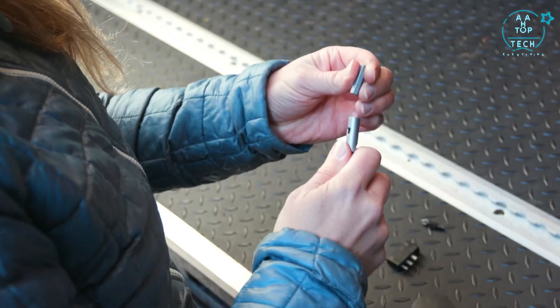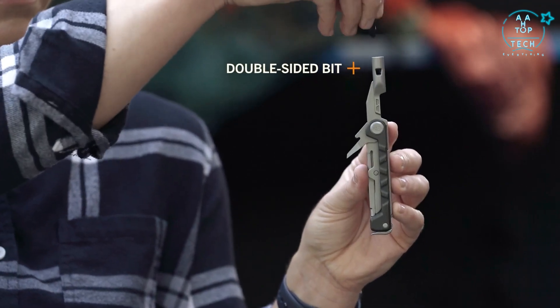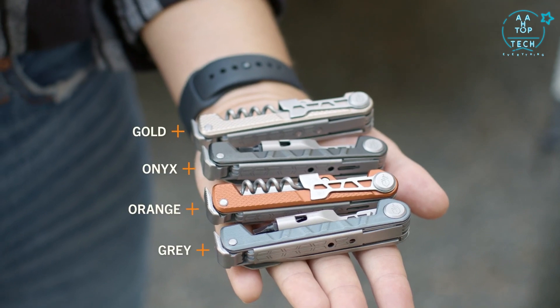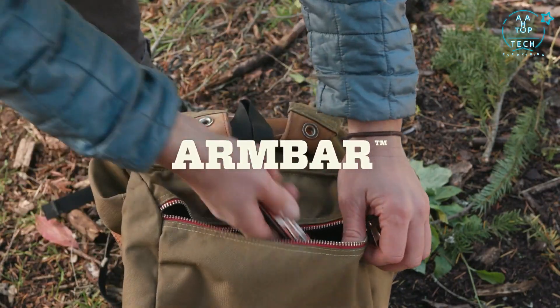The Arm Bar Drive is perfect for anything that comes up on the go, featuring a two and a half inch driver with a double-sided bit, as well as an awl. With the Arm Bar Cork and Drive, you have everything you need to upgrade your pocket.